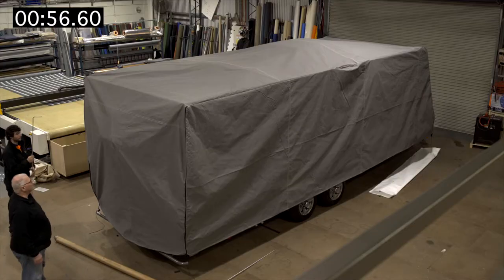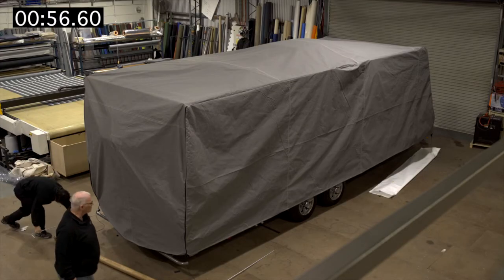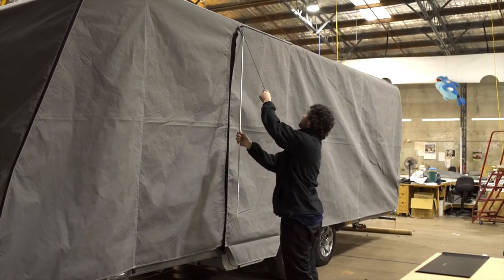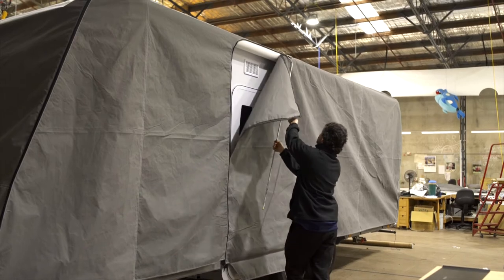How was our timing? Did we get it done in under the minute? You'll notice the zip around the caravan door to allow access even while the van is covered.